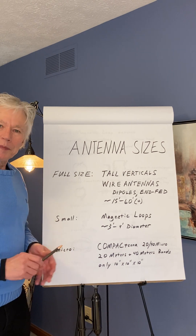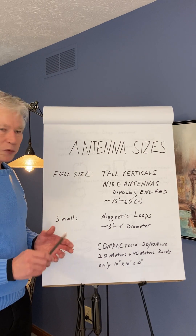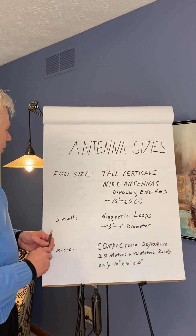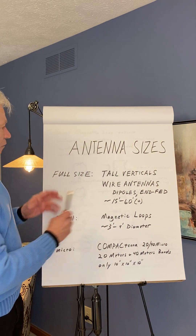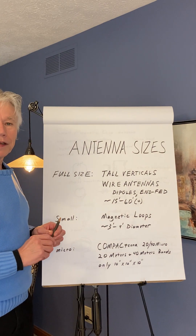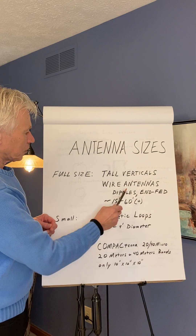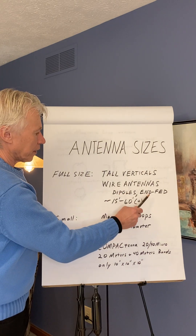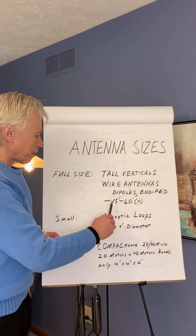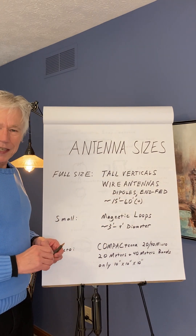I'll have three pages here to summarize things. The first page is about antenna sizes — they can go from very large to somewhat smaller. For example, we have full size, small, and micro. Full size are like tall verticals; they can be very tall, even a tower itself can be an antenna. We also have wider antennas such as half-wave dipoles or NFED half-wave antennas. We're looking at approximately 15 feet to 60 feet plus — a substantial size.